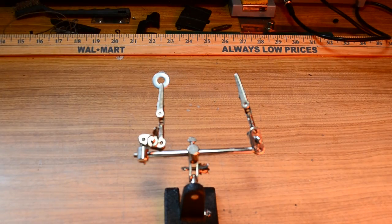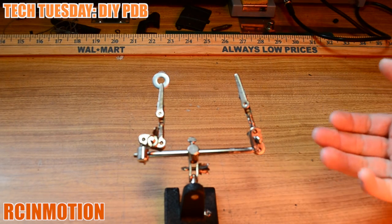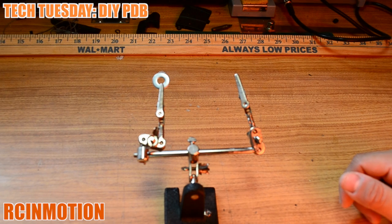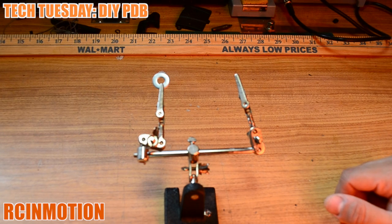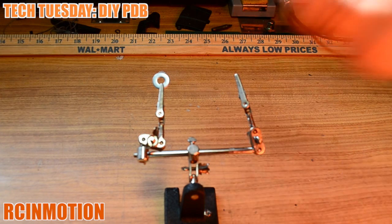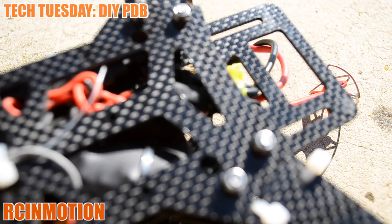How's it going guys and welcome back to another RC in Motion video. As you saw on the title, we are making a power distribution board. This is just a remedy until you can actually get a power distribution board for your quad, FPV, or any type of custom frame you'll be building.